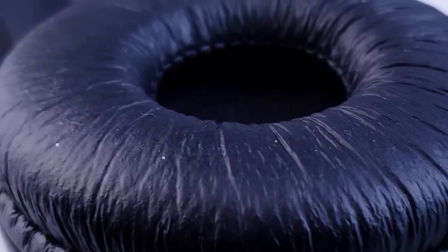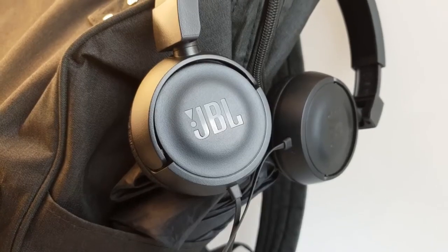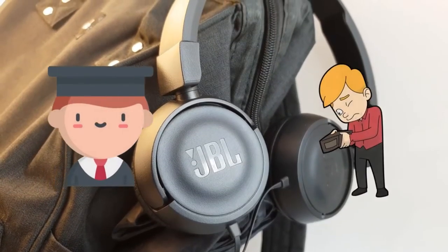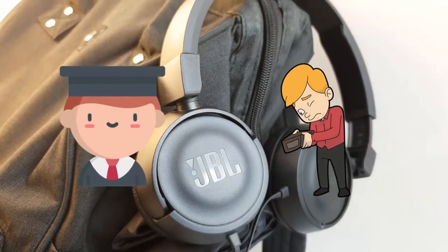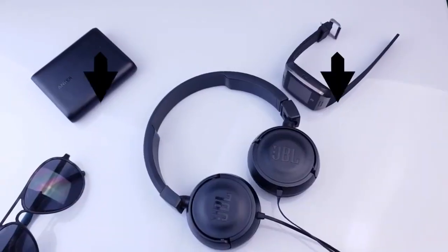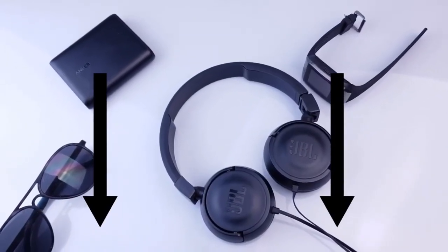They also get quite loud, so that's a nice bonus. In conclusion, I do highly recommend these headphones for students and people on a low budget. For the price they do bring quite a lot to the table. If you're interested, I'll leave a link in the description on where to buy them.